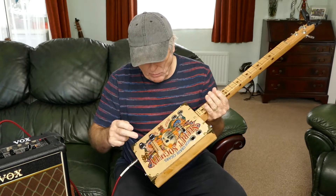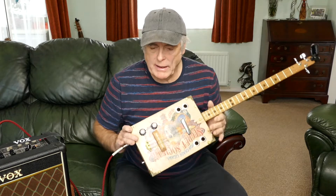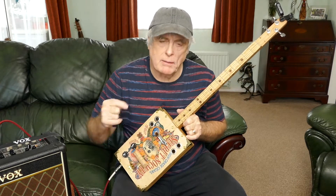It had a piezo pick-up under the bridge, which he loved, but then he said to me, can you fit another pick-up for me, like a magnetic pick-up?